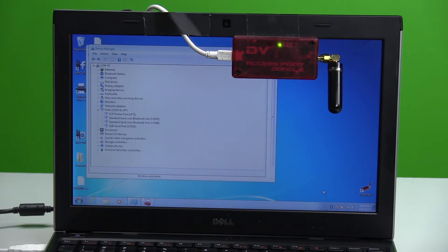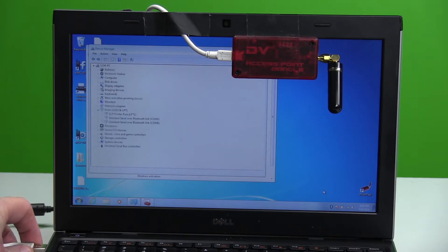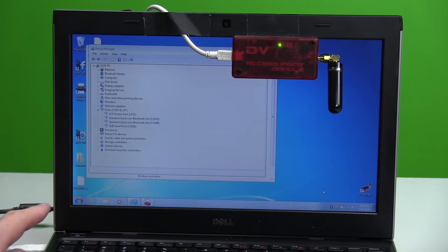DVAP stands for Digital Voice Access Point and it's a dongle — basically a little low-power transceiver that's frequency agile. You can program it for simplex frequencies. There's a two-meter version, a 440 version, and now with the Kenwood out, we're hoping a 220 version will be coming out. I'm just verifying that it is connected — if I unplug it from the serial port it disappears, and it comes back on when reconnected.